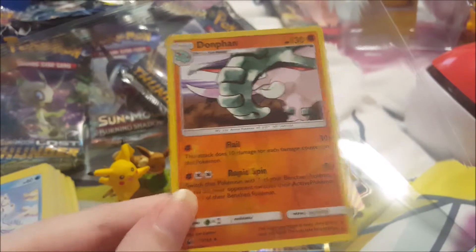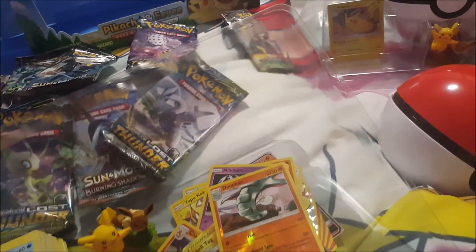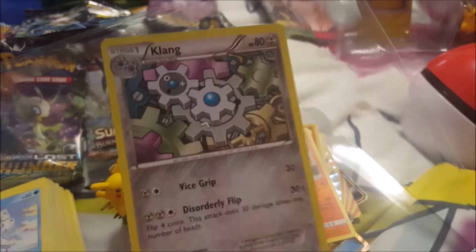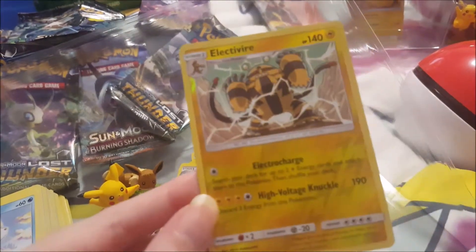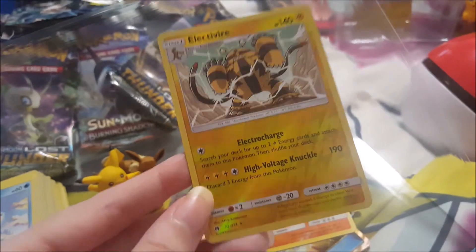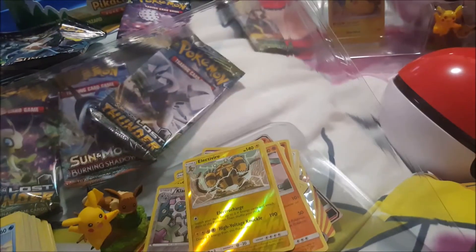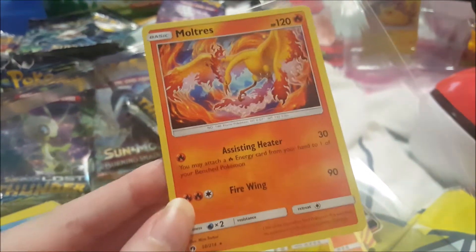And that's the elephant one — Donphan — and some little gear Pokemon. These are from the newer sets. And an electric Pokemon card too.